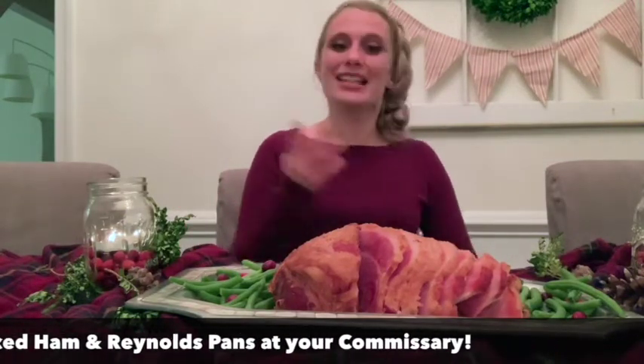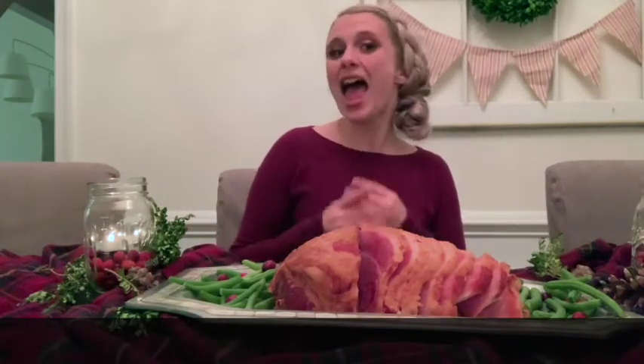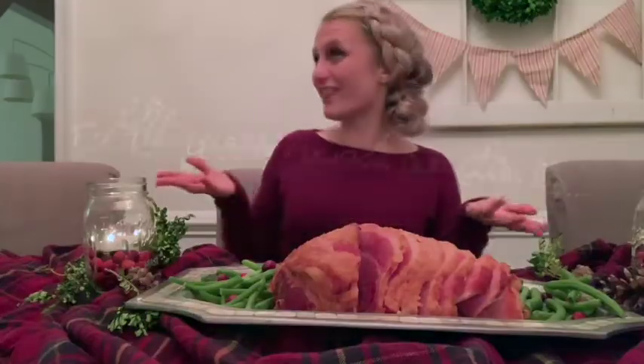And luckily, Smithfield's spiral sliced ham makes the perfect holiday centerpiece, and it makes hosting effortless.